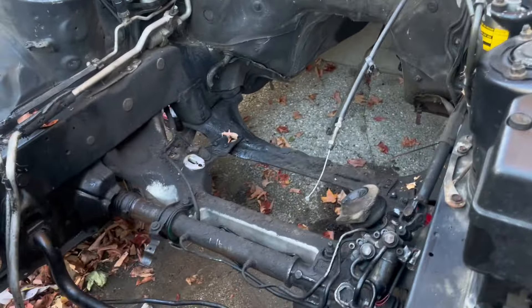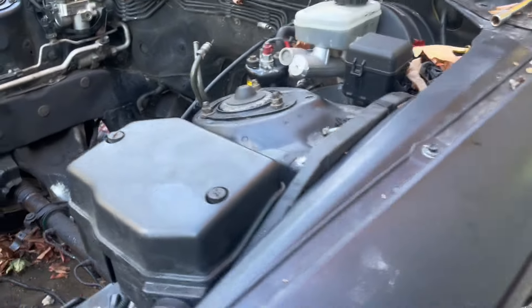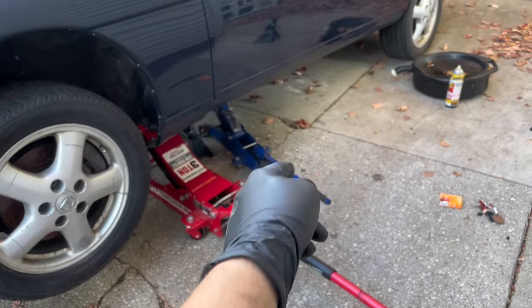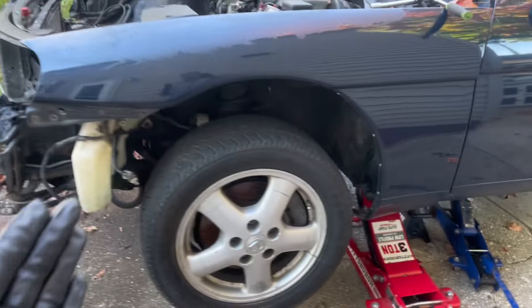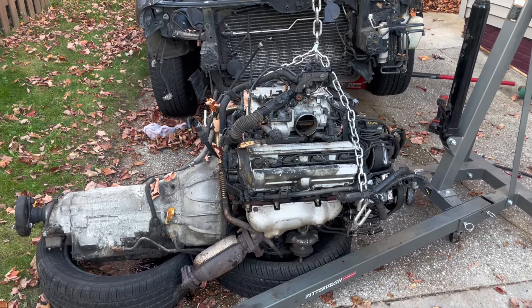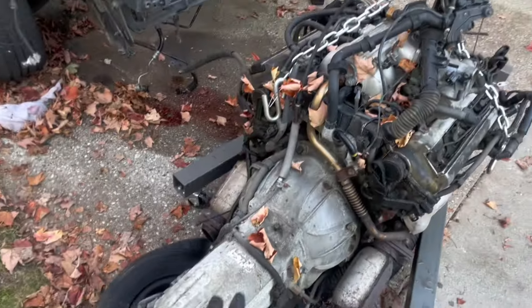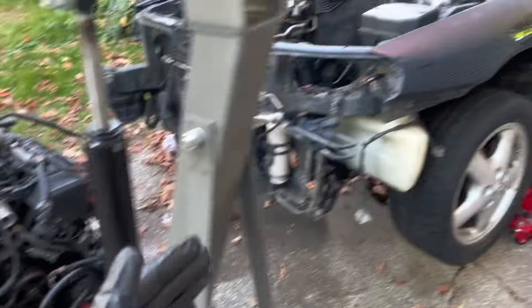That leaves us with a bare SC400 to put an engine and transmission in, or do whatever we want with it. We were in a pinch because that jack stopped working and so did the other one. This thing ended up staying on jack stands, which was a challenge to get this over, but we ended up just slipping it over. Once it was out, super easy — I would say this is equally as easy as a Honda. Yeah, there's a lot of fluid leaking, I'm going to have to power wash my driveway.